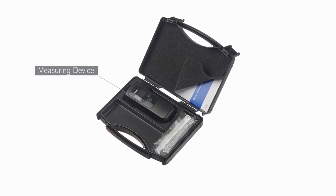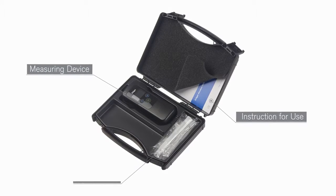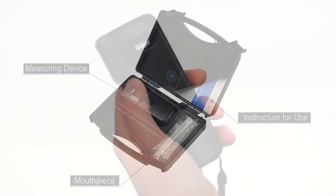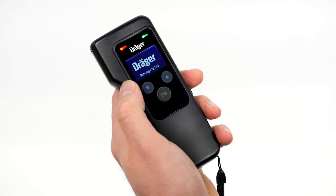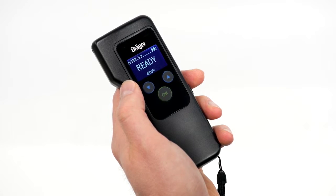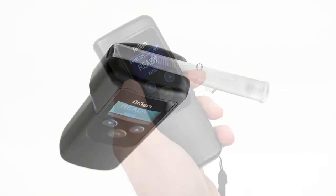The testing device comes in a handy carrying case with additional space for the operating manual and several mouthpieces. If your Alcatest 5820 has been pre-configured, you can begin testing right away. Otherwise, follow the instructions on the display. We will show you this under the heading Settings.